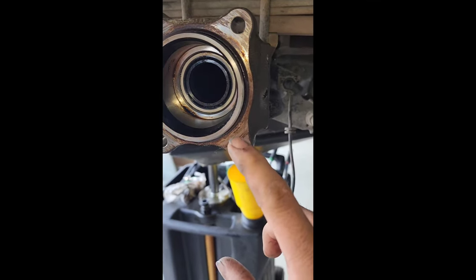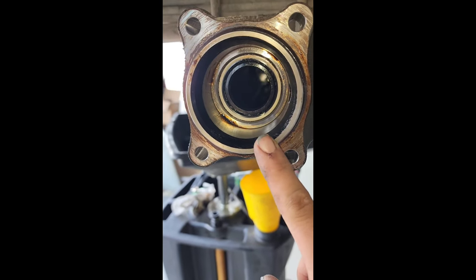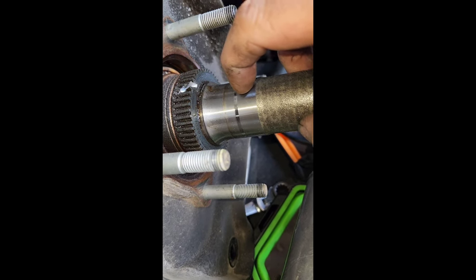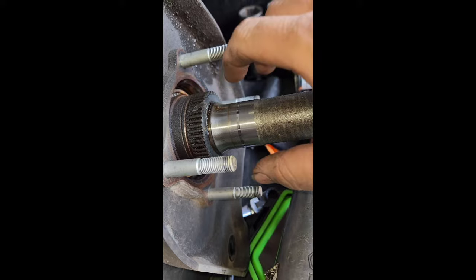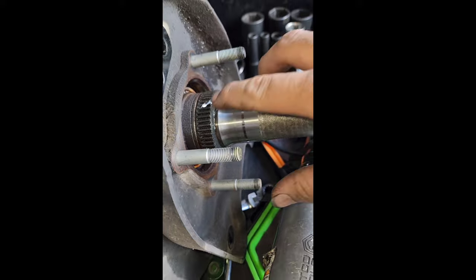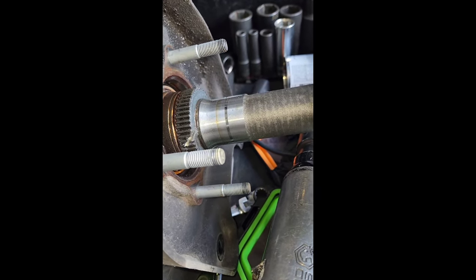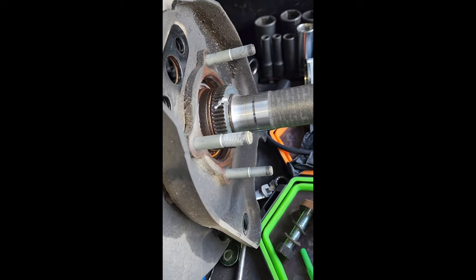Y'all see this wear mark right here — that wear mark is where the axle seal is actually leaking. I could just replace the axle seal, but because of that worn end, it's going to leak again. I have a notch on both sides. There's a snap ring right under here — I'm going to take the snap ring off, pull this thing off, and then I'll be able to rebuild the new axle. I have to get the plate off because the new axle doesn't come with it. At the dealer, we have some pretty unique tools.